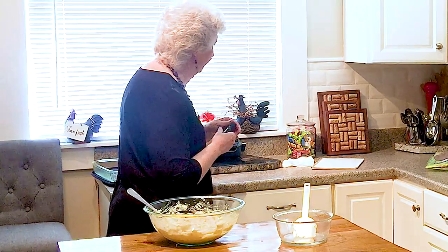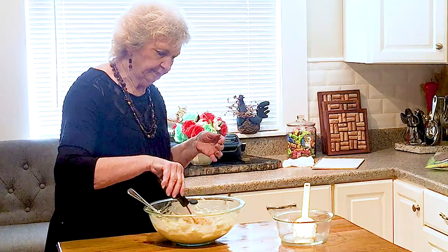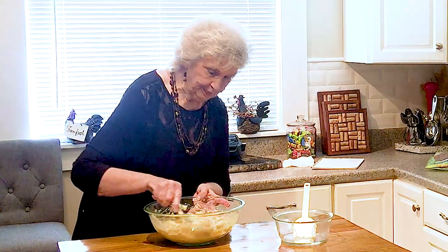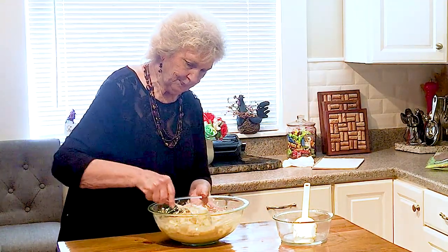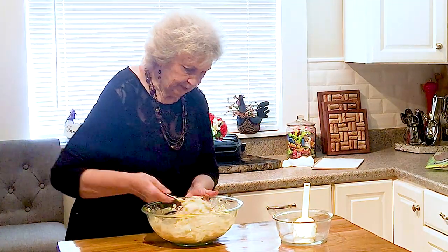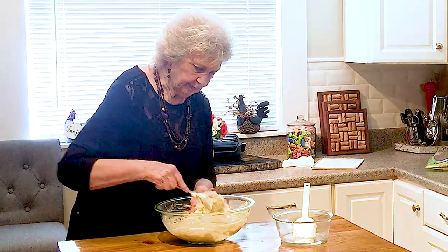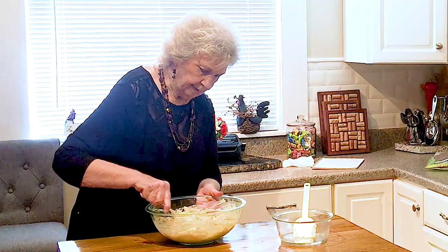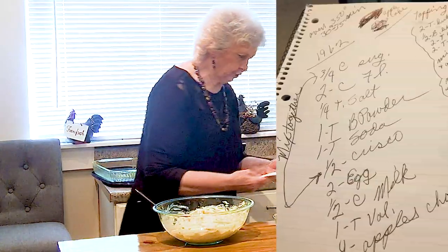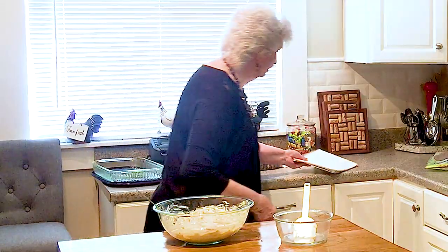And then we're going to put in about a tablespoon of vanilla — I don't measure it, I just kind of eyeball it. And sometimes when it's been a while since I've baked something, I look at my recipe because I want to make sure — sugar, flour, salt. I guess I've got everything in there.